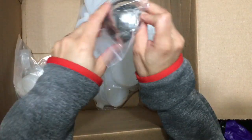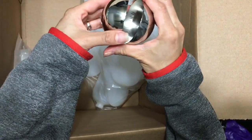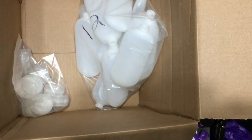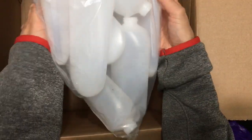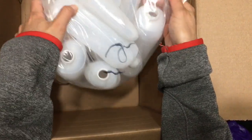I also ordered this bath bomb mold. It seems to be a good size, so I'll be using that. And then the rest is just these caps for these containers, which are — I believe it's the 6 ounce or the 8 ounce, I can't remember — just to put lotions in.